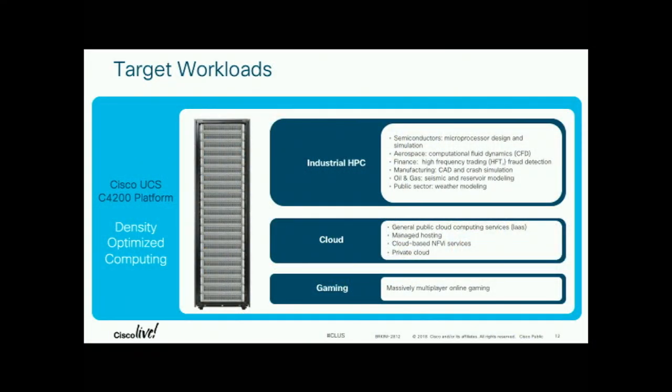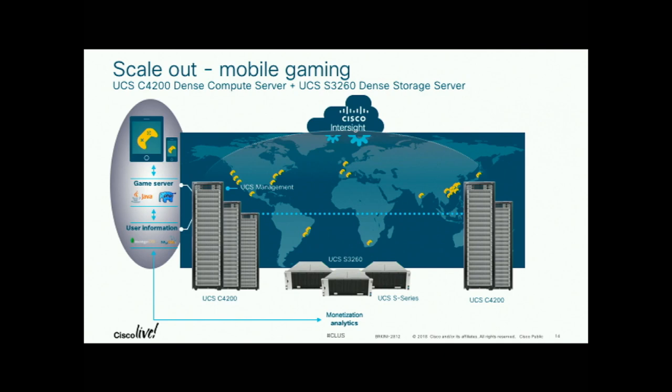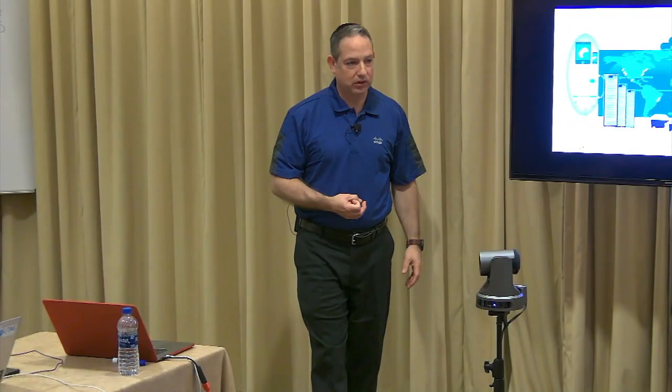Here are the target workloads: simulations, fraud detection, high-frequency trading, modeling, online gaming. One use case — it meshes well with the S-Series. For online gaming, you'd have user-interfacing and gaming going on to the C4200 for high compute, with data going to the S-Series being collected and analyzed there to monetize the data. The question is how you sell more to customers based on data being collected through the high-compute, high-core-count applications.